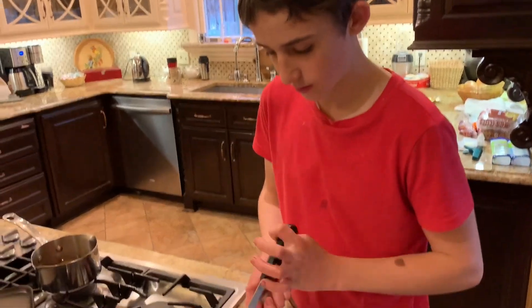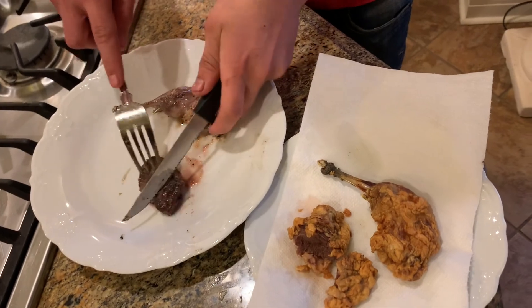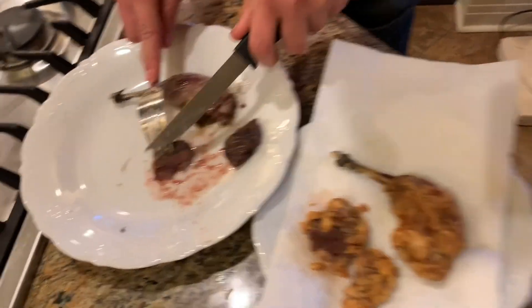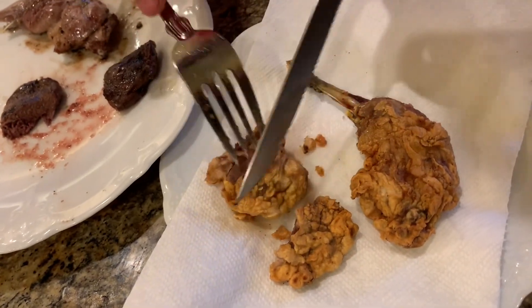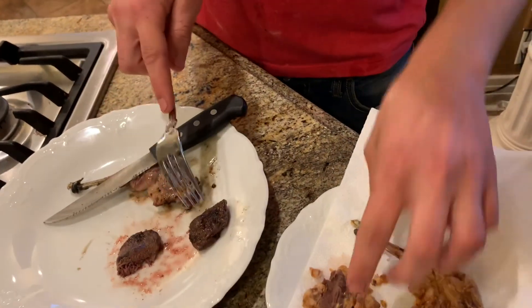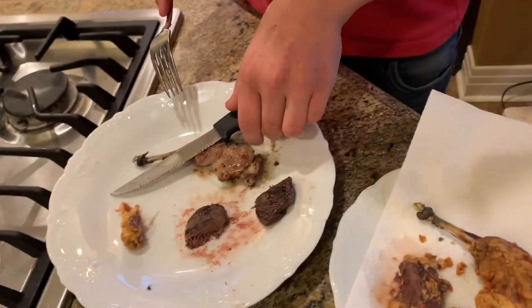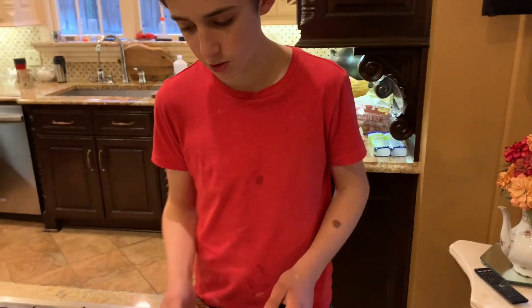Alright, we got this — this one's the grilled one, this one's the fried one. We're just gonna cut it open to make sure it's done. That looks good. Check the leg — looks good. This one looks good too. Get some bite-sized pieces from this. We're gonna do a side-by-side comparison taste test, just to tell you guys which way is better.